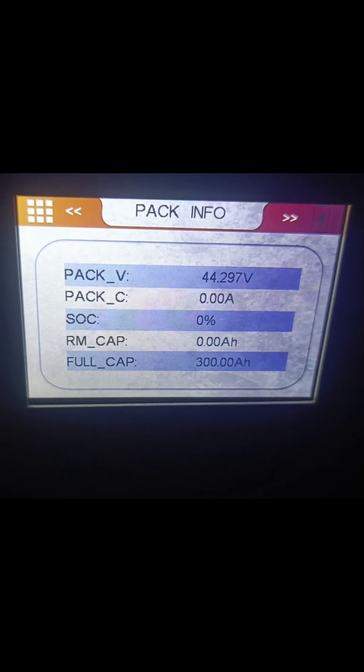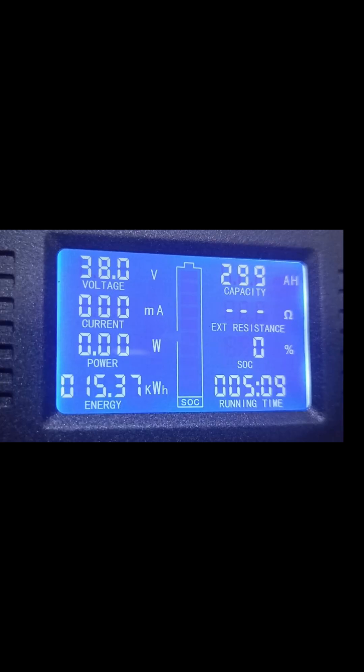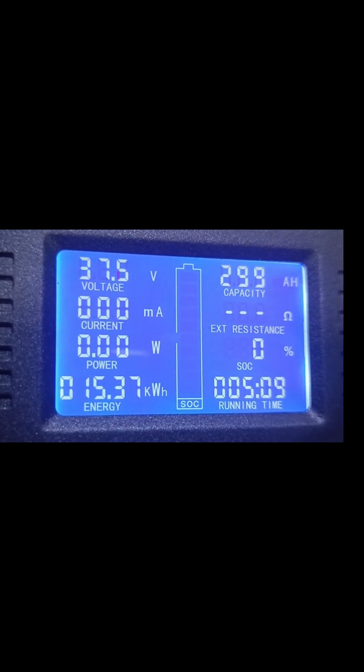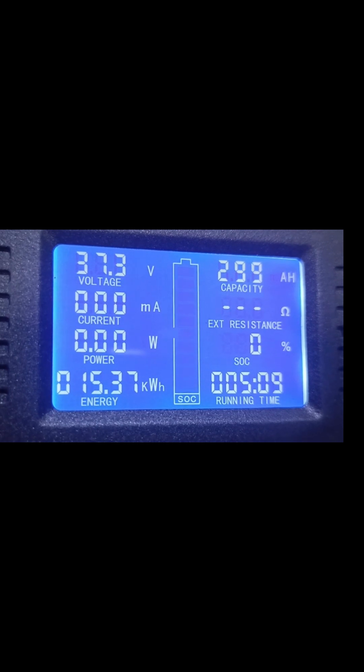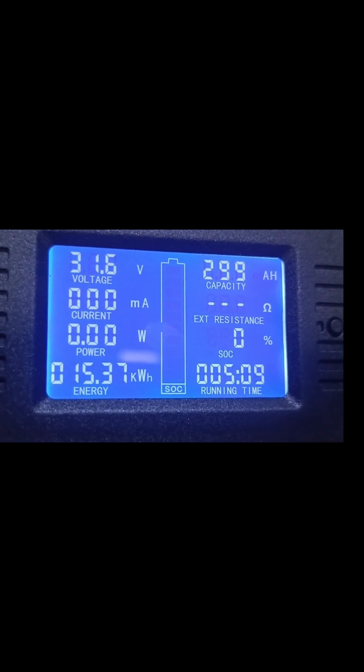The power has gone off here. All right everybody, finally, the test is over. We're able to extract 299 amp hour from the battery and we're still looking for one amp hour, and we were able to extract 15.370 kilowatt hour from this battery.